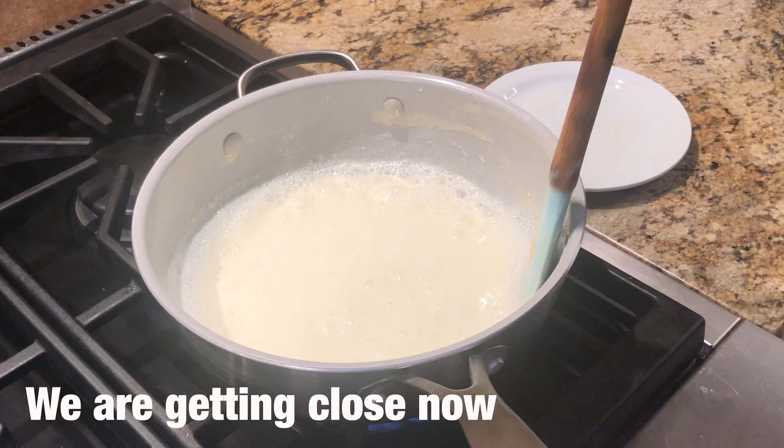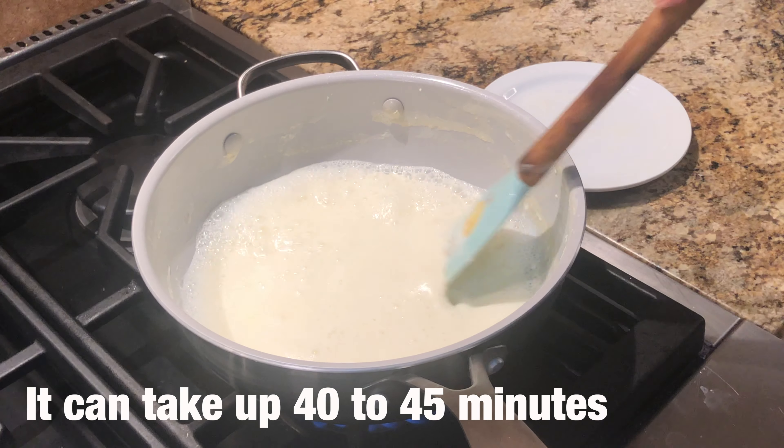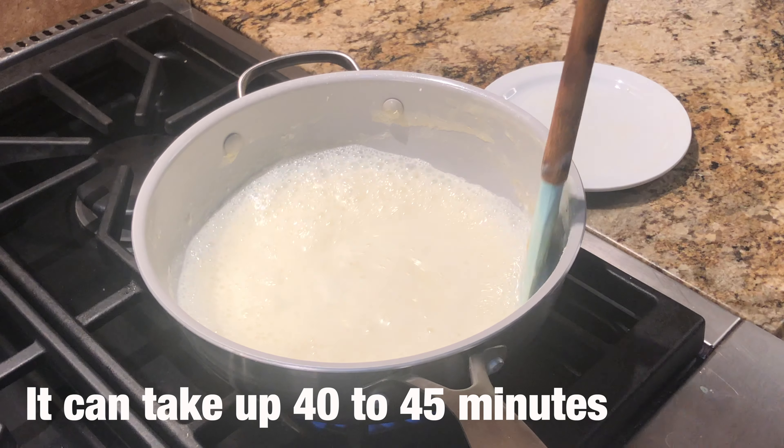You can see that it has been almost 30 minutes and our milk has reduced. I have cooked it on medium flame.